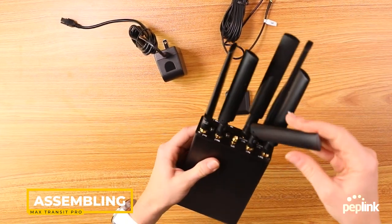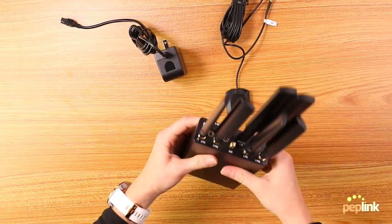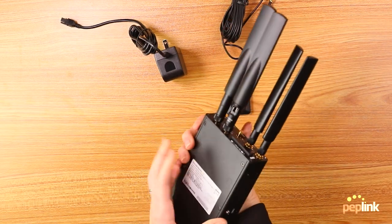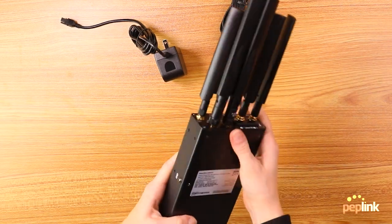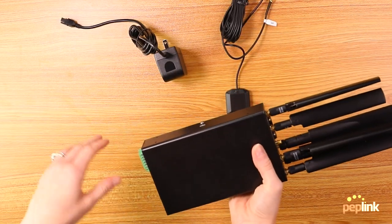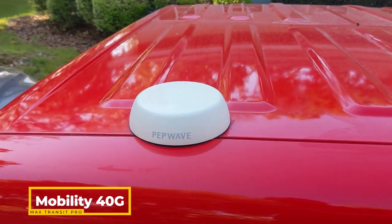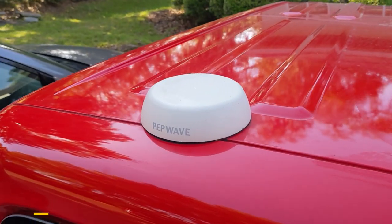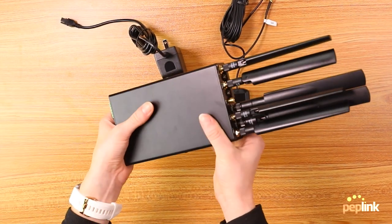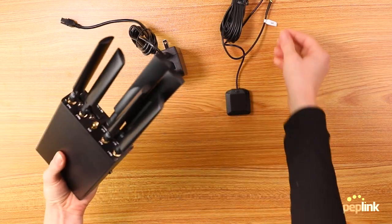Here is what it looks like with all of the antennas. It seems really cramped with not a whole lot of space, but that is because if you're going to be using this in a vehicle or out in the field, more than likely you're going to be using a different kind of external antenna that's going to help you out with your connectivity. So it'll be a lot less cramped using one of those models.